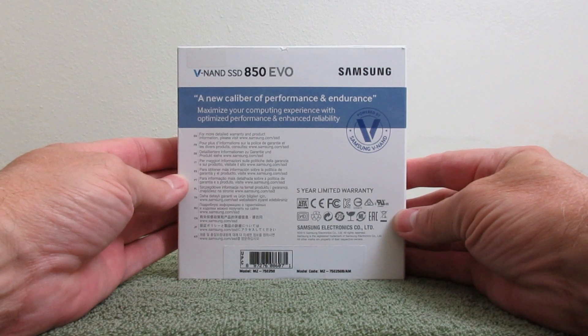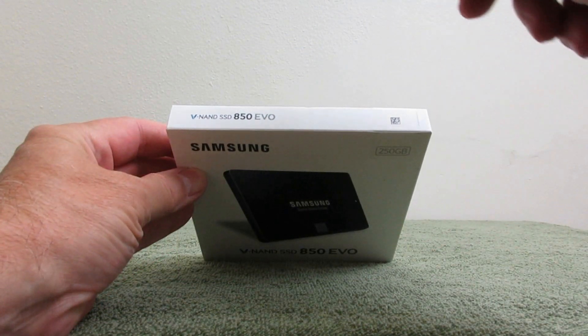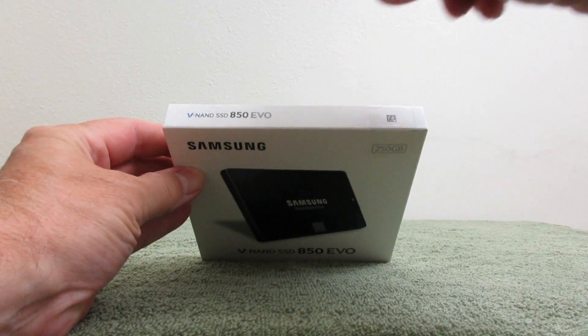The most important thing it says on the back, in my opinion, is that it says a five-year limited warranty. And that means that this SSD has been built to last for a good number of years without any trouble.